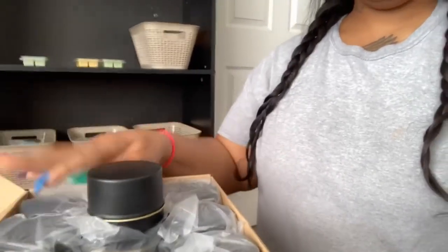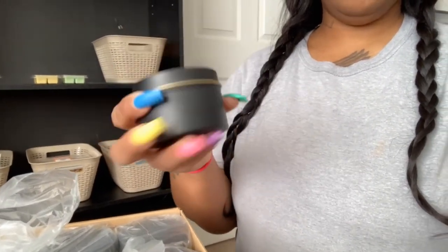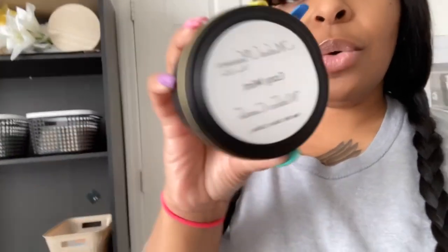Today I want to show you guys some tins. I have them in gold and I have them in black with the gold strip. I'll show you the gold ones real quick — and these are the gold ones. I also have some more of the eight-ounce tins, and these are going to be for my wax melt candles as well as my eight-ounce wick candles.